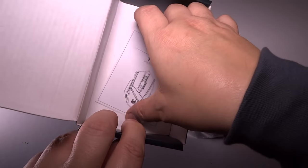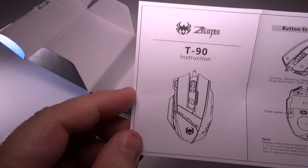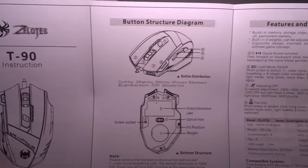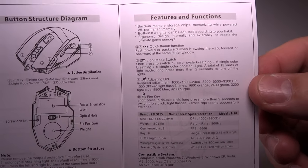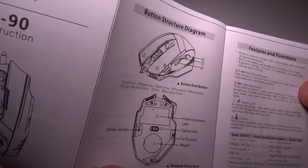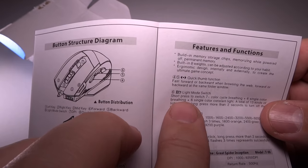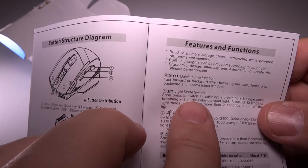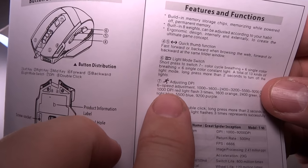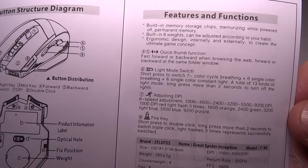Inside the box, I want to take a look at the little instruction book. The first page talks about the Zealots T90 instruction. The second page has a bottom structure diagram. It talks about the features — you can pause and zoom in if you like. On the back side, it's the same thing basically in a different language. The most important part talks about adjusting built-in memory storage. Number six talks about the light mode switch — short press to switch seven color cycles, six single colors, like a breathing design. Number seven talks about adjustable DPI, and number eight talks about the fire keys.